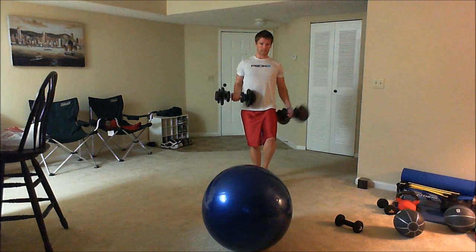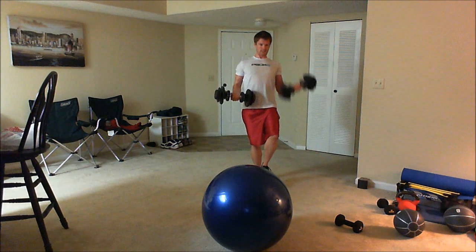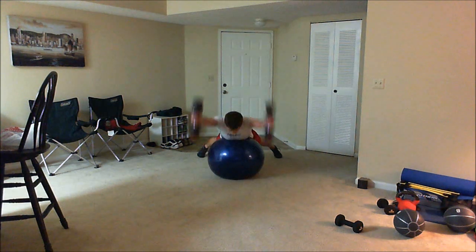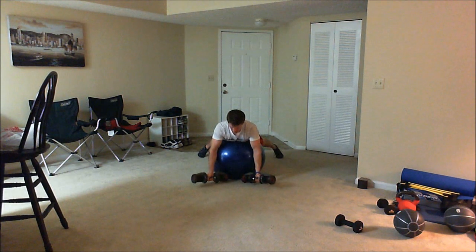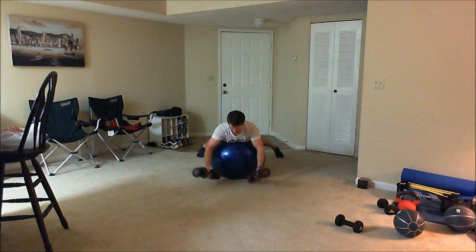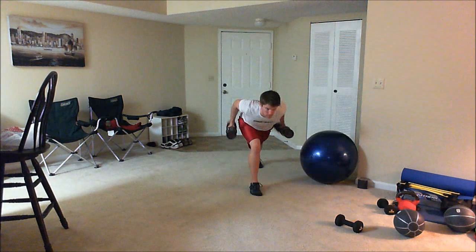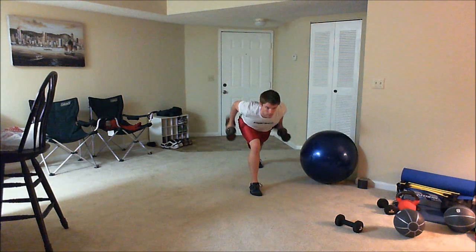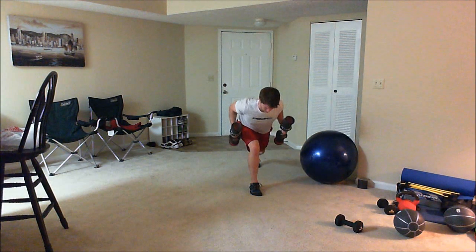Nice, halfway home. Alright, what is going on everyone? Another day done. P90X2 today with shoulders and arms. Second time doing this one.